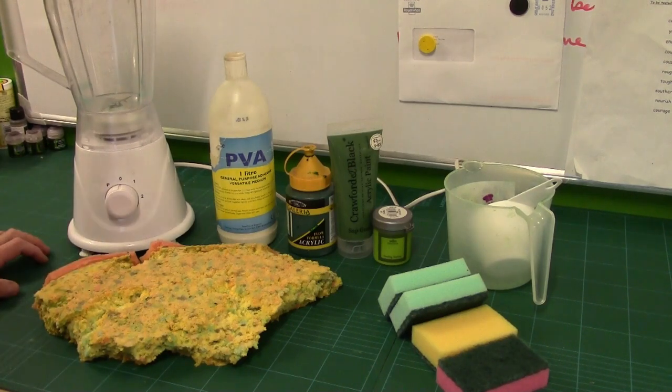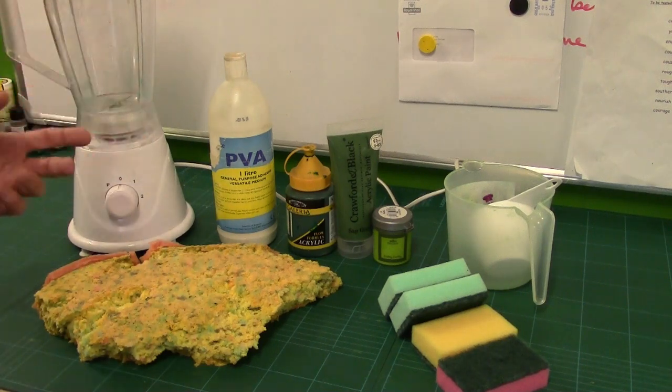Hey guys, Mel the Train Tutor here with another frugal foliage tutorial for you. In this one, what we're going to be doing is finalising all our experiments and coming up with a general overview of making clump foliage.